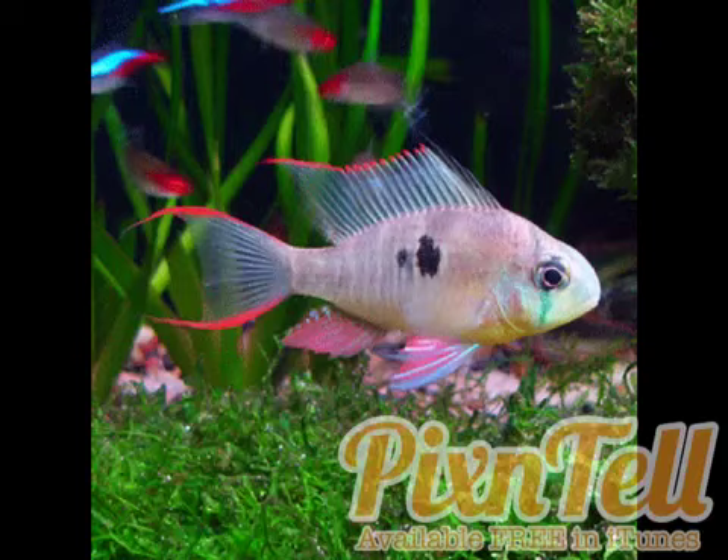You'll also see it referred to as Bolivian butterfly ram, butterfly ram, ruby ram, red ram, and ruby clown cichlid. It all has the same scientific name: Microgeophagus altispinosus.